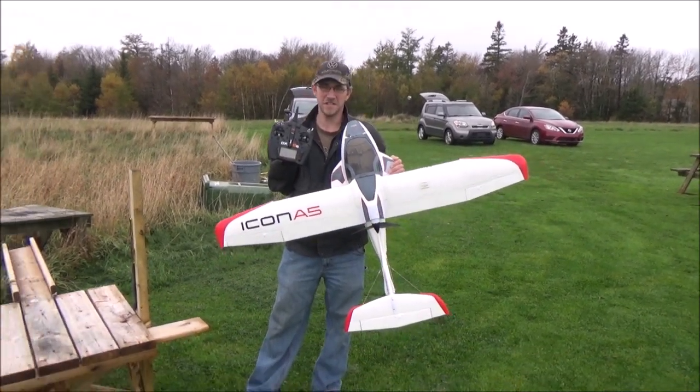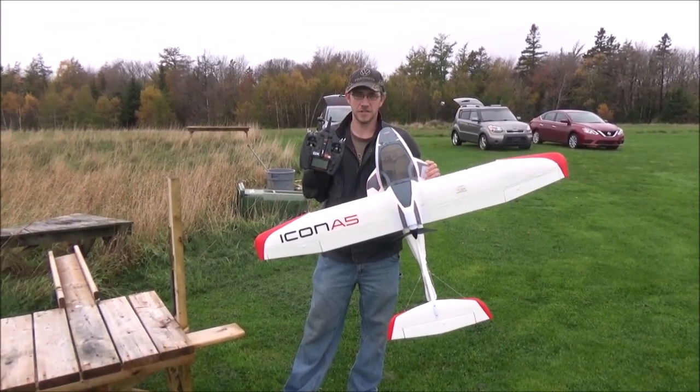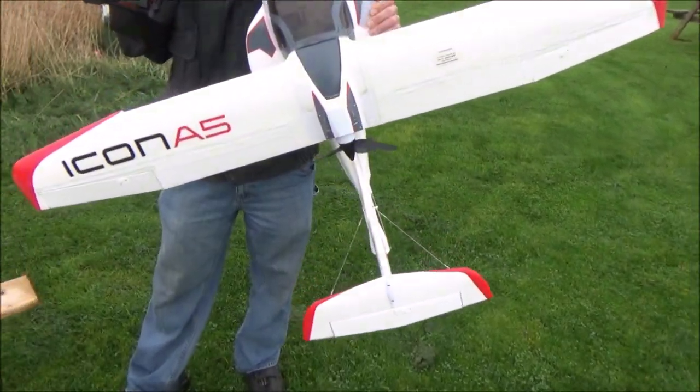Hold that pose for a minute for the thumbnail. All right, I will take the airplane.